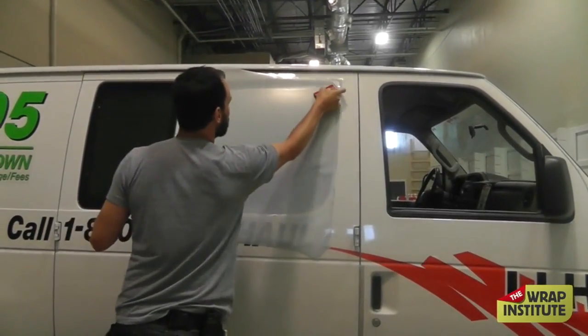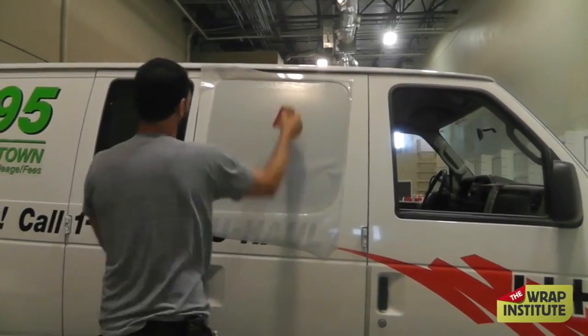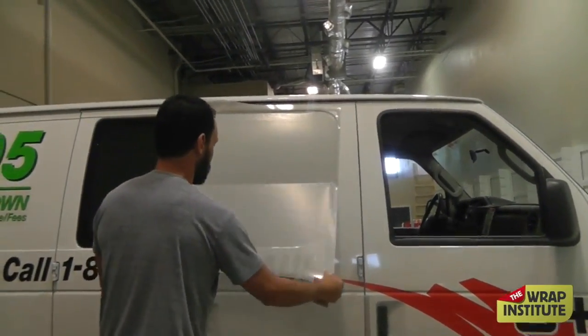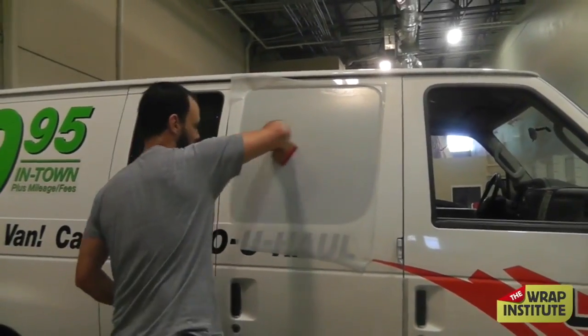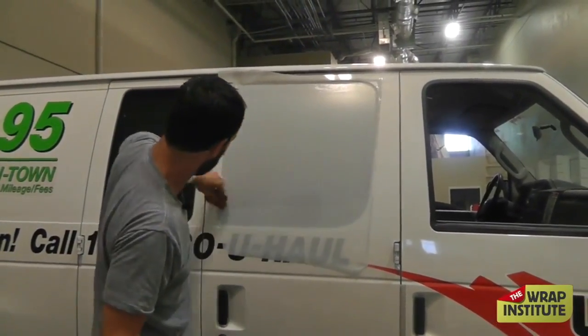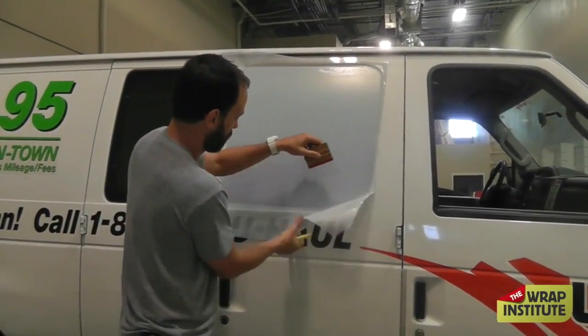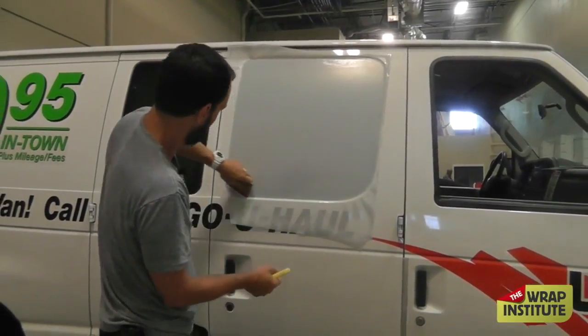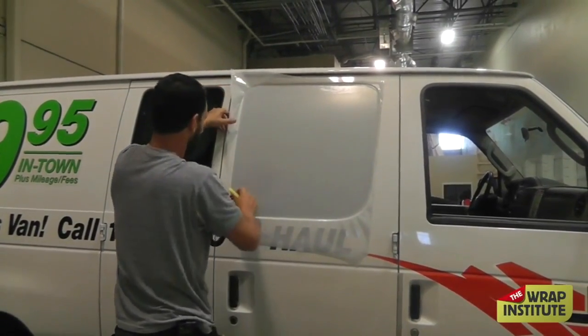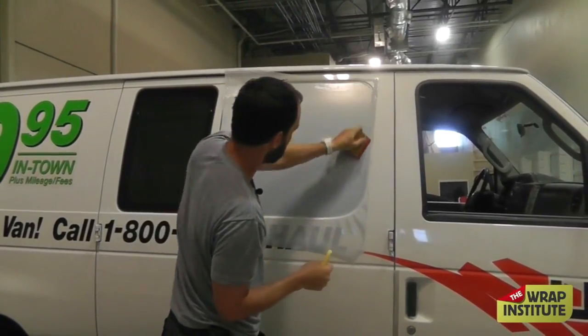The window perforation in this case is laminated, and I highly recommend laminating window perforation. It just makes it easier to install, keeps it from scratching, and provides better long-term durability. If moisture builds up on the window perforation, the lamination layer will keep the moisture out of the holes, so the client can always see out of the window perforation if it's laminated.